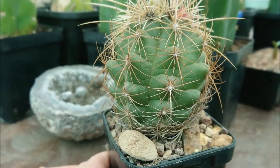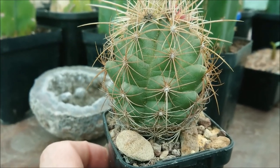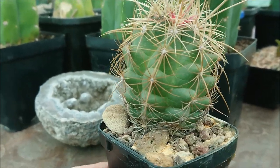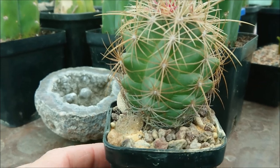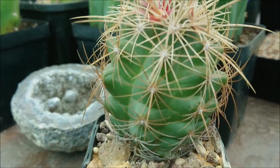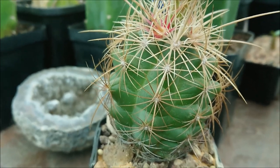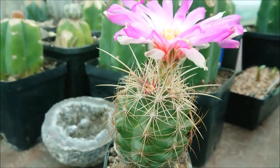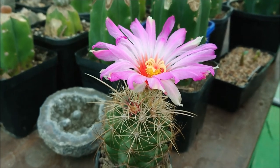I've had this guy for around six or seven years actually. It's a relatively slow-growing cactus and does like things quite bright. He does have nice new spines, but what I think is incredibly special about this guy is this enormous flower.